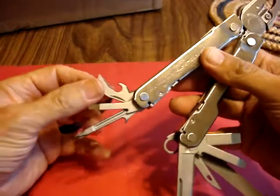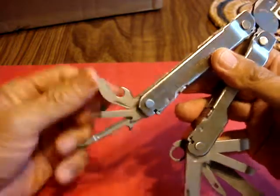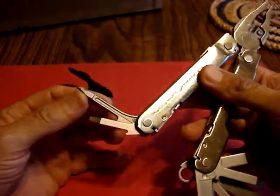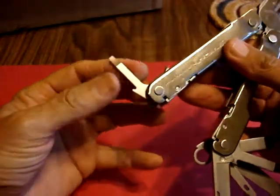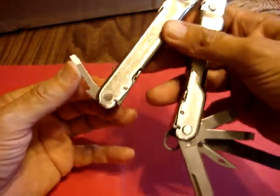Then we have a combination can opener and bottle cap opener. Here you have a Phillips head screwdriver — this is one of the smaller of the three regular screwdrivers.